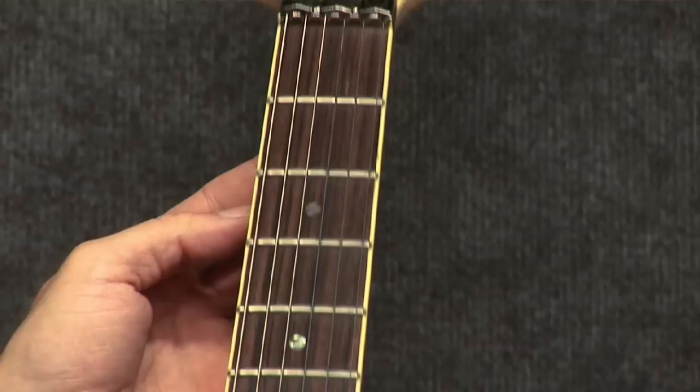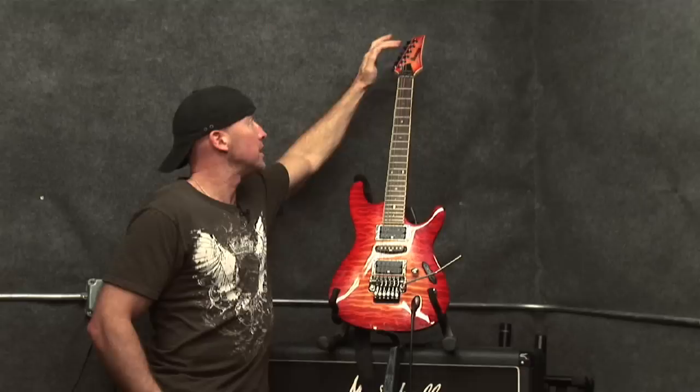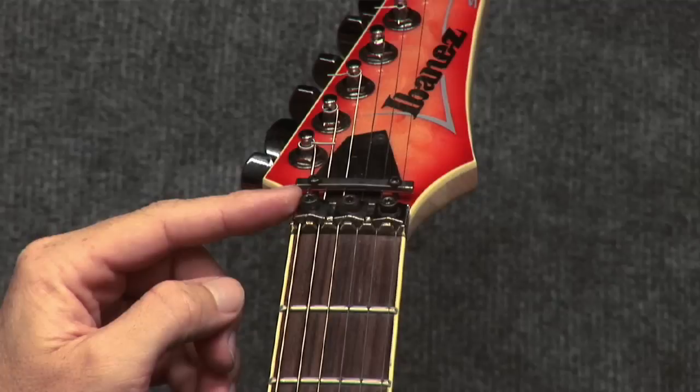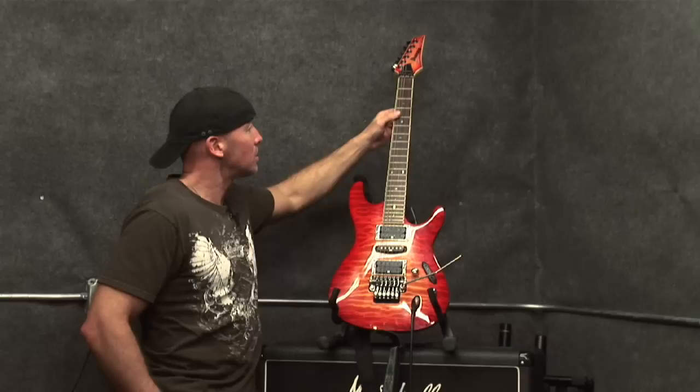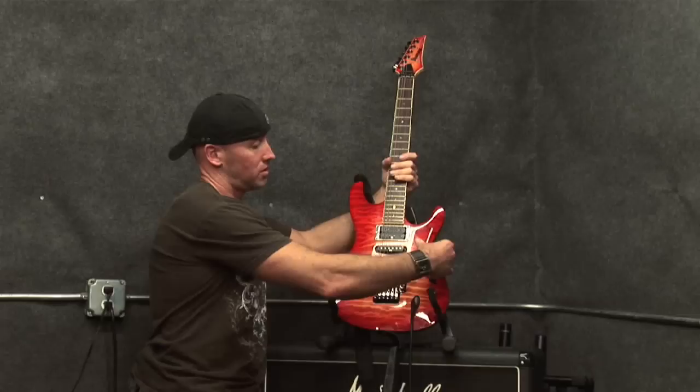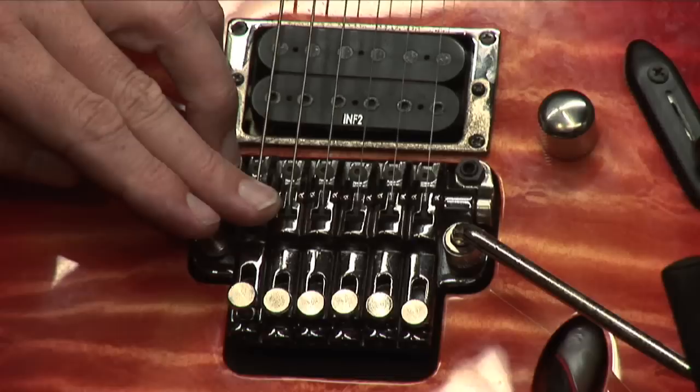This back here is your neck which connects to your headstock. This is what's called a nut — on this guitar it's a locking nut, because these screws here tighten up to lock the strings in place, which will keep my guitar in tune when I use this, which is a whammy bar or a tremolo bar as it's called.